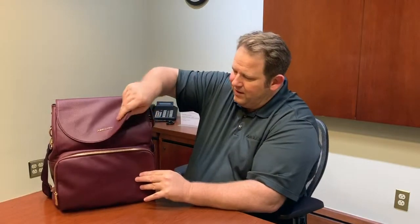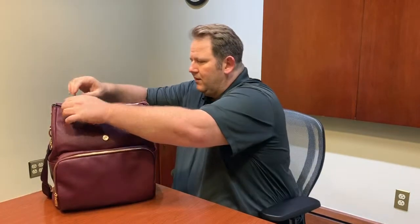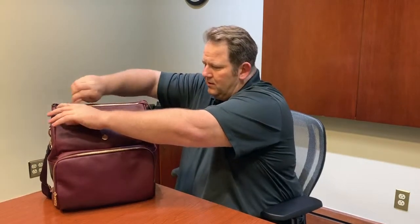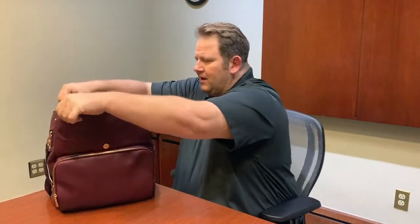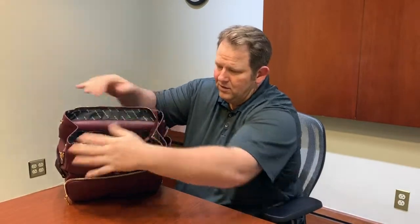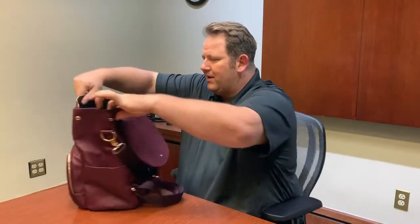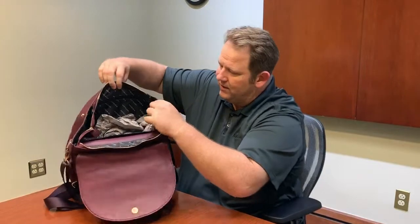On the top there's a magnetic clasp to keep it closed, plus a nice zipper. The main compartment has a lot of room — it has two buttons so you can expand it for a little more space. There are pockets on both the bottom sides and the front, with a zipper and fully waterproof lining throughout.